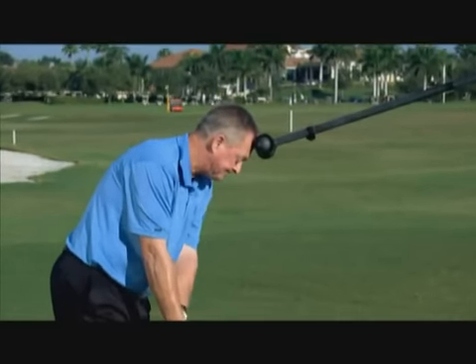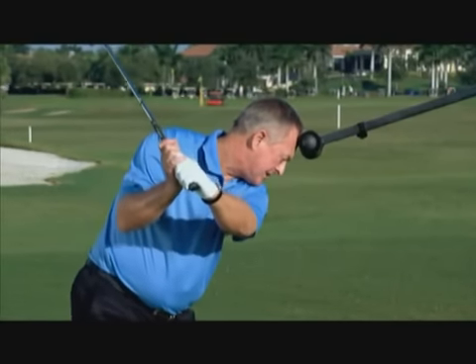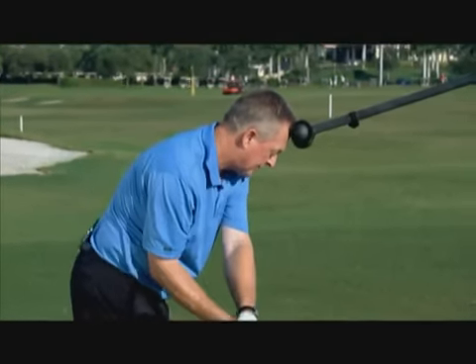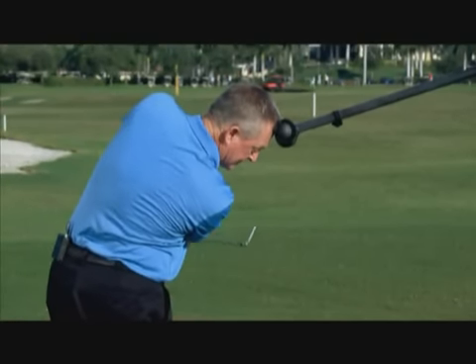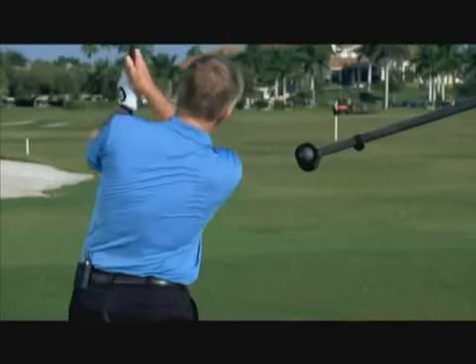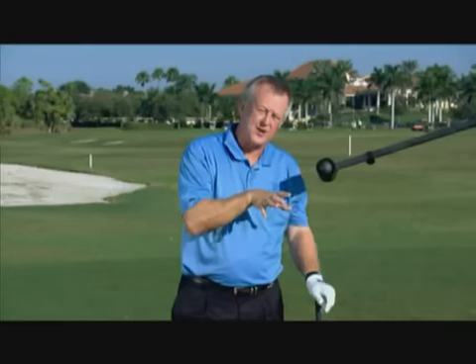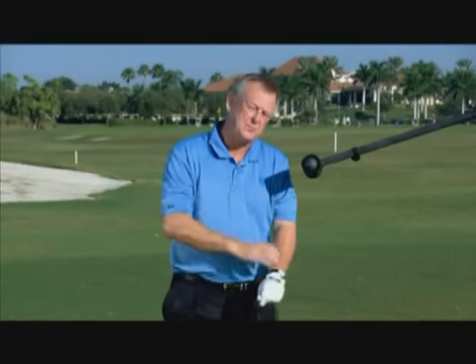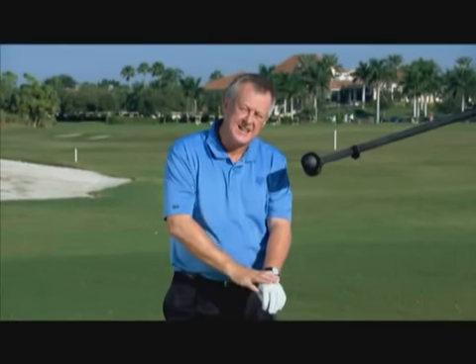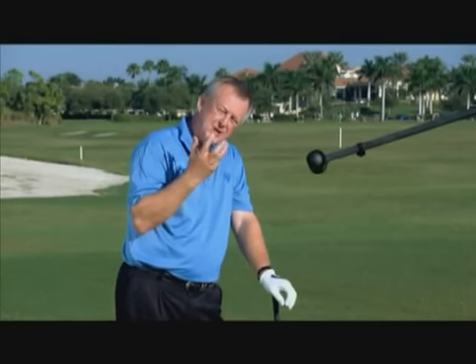They're going to turn and swing up. The club's going to go up a fairly good plane. They're going to start the downswing with the lower body, have the lower body turning out of the way, clip the ball, and stay in that sort of angle to about here — and then they straighten up.